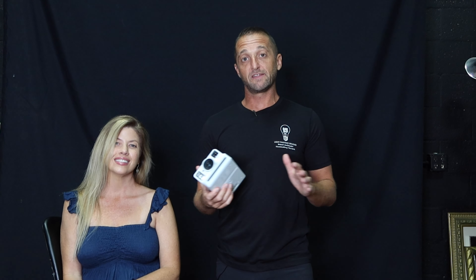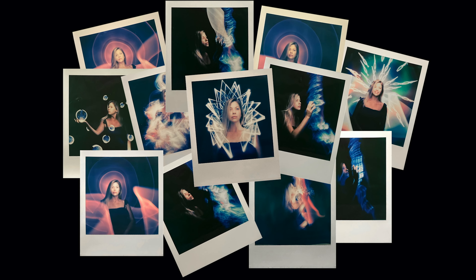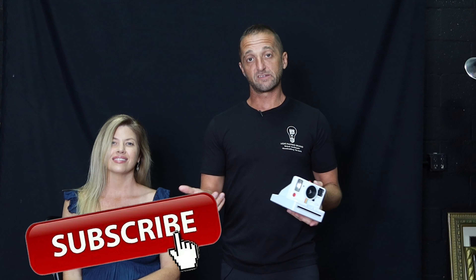That's going to do it for this video everybody, I hope you enjoyed it. Stacey, thank you very much for shooting with me. I just want to say that this is by no means any kind of paid advertisement for Polaroid — I truly just love these cameras, I've loved them since I was a kid. With the Polaroid One Step Plus and the ability to light paint through the app on your phone, it really is the perfect matchup for me because I try to keep my images straight out of camera, and there is nothing more straight out of camera than a Polaroid. If you liked the video please give it a thumbs up, hit subscribe, and until the next video get out there and get creative!